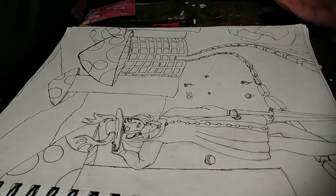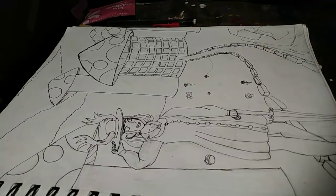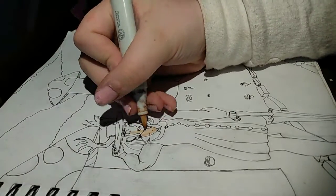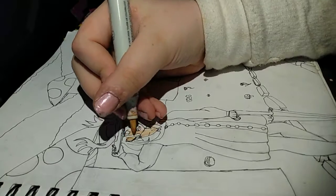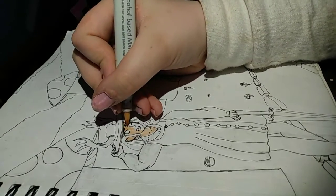So first things first, you want to color in your face. I'm going to color in everything and I'll pop back in, show you what I've done.